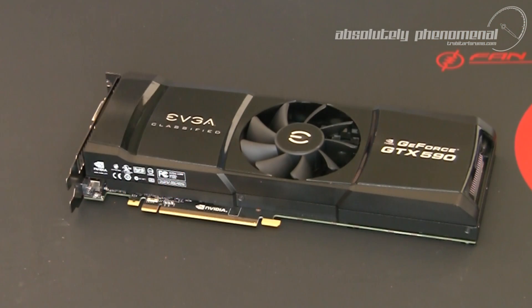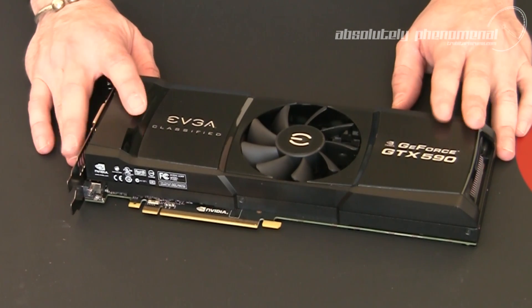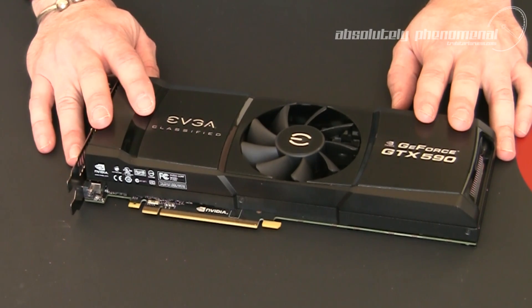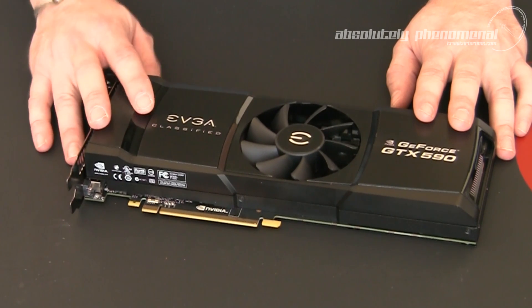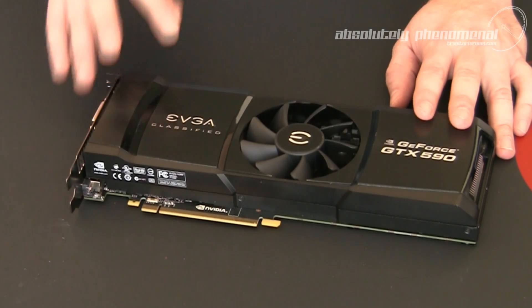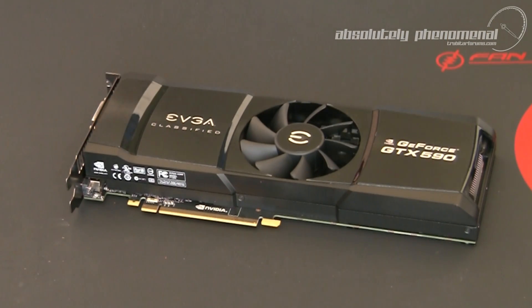This graphics card is a dual GPU graphics card. It comes armed with 2 GF110 chips on the card. Each chip has 512 CUDA cores of processing power, which means this one graphics card has over 1000 CUDA cores of processing power potential. Awesome. It also comes armed with 3 GB of insanely blazing fast GDDR5 memory, so this graphics card is an absolute monster.